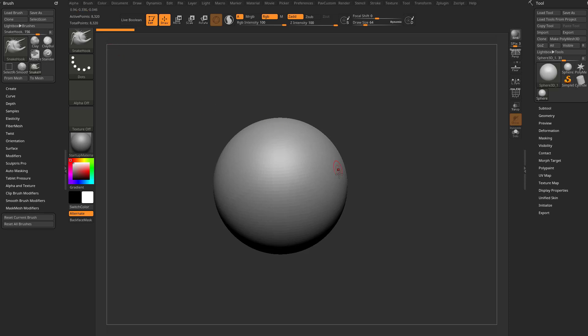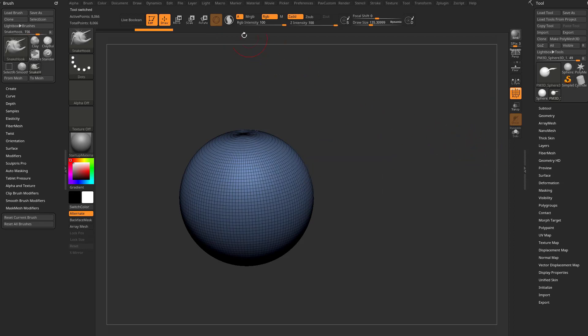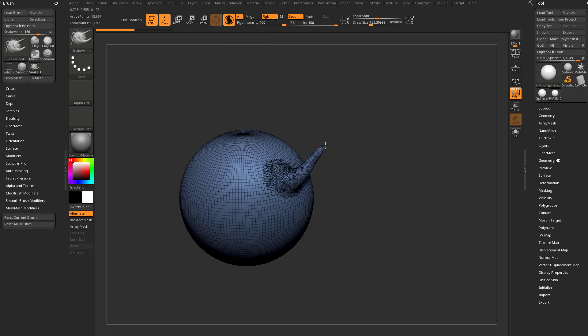The long story short — here's the snake hook brush. Let's go ahead and make poly mesh 3D first so now we can pull out on our mesh. If we don't have Sculptors Pro turned on it's just going to distort our polygons quite a bit. However, if we turn on Sculptors Pro we can activate that, and now when we pull we're going to get that automatic tessellation as we pull out.